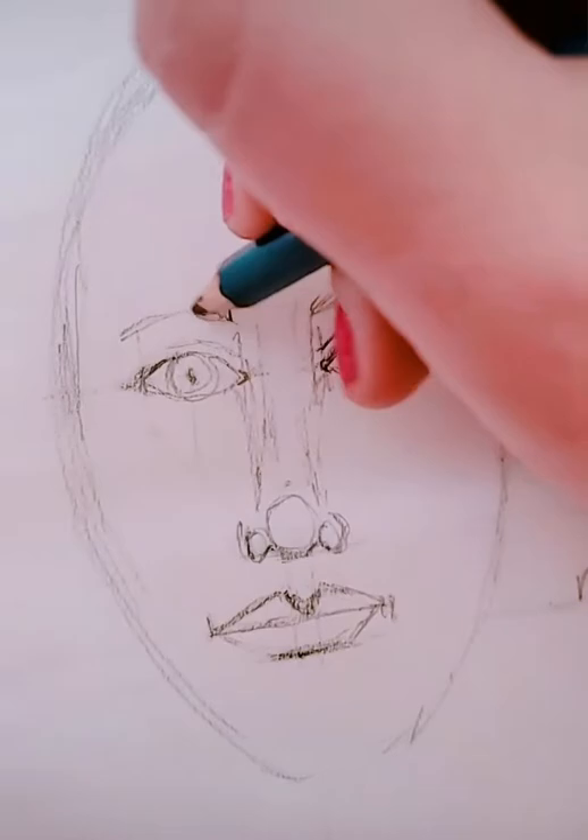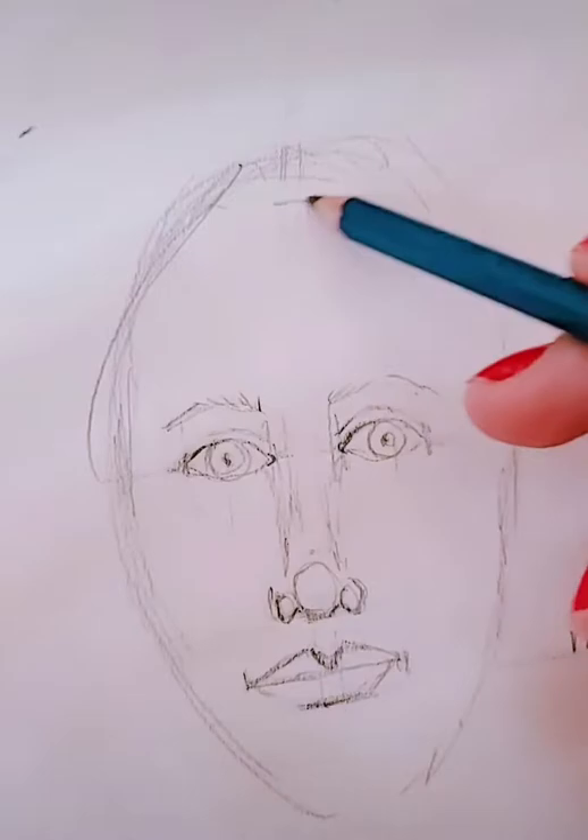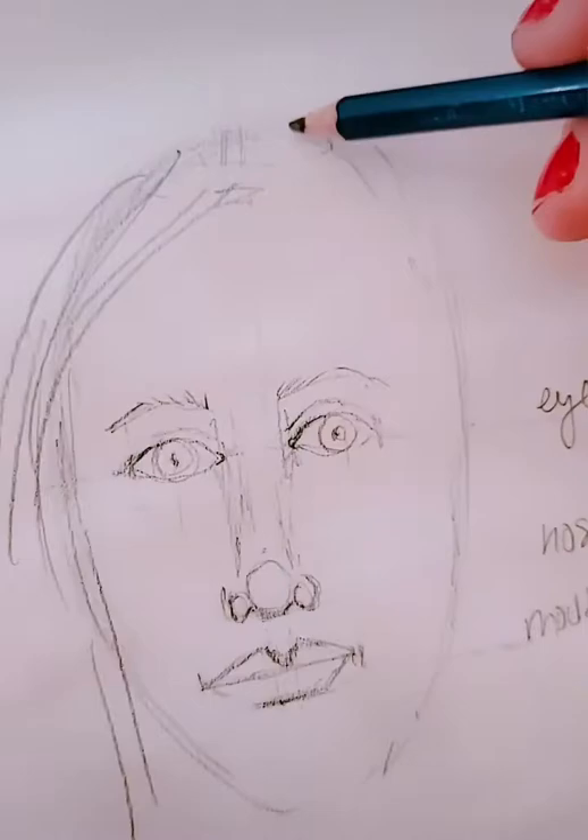Now, time for eyebrows and hair. For eyebrows, I like to do short little hair-like strokes and just do the general shape of your eyebrows. For hair, look at the way your hair is parted, look at the length — do you have curly or wavy hair? Use that.